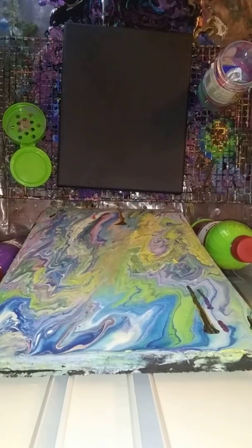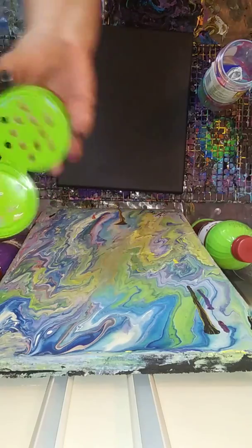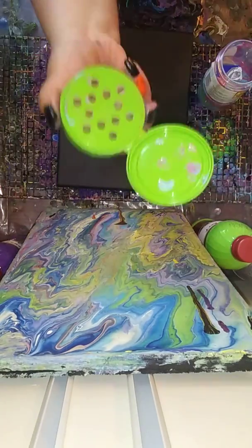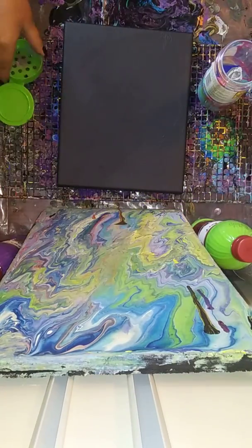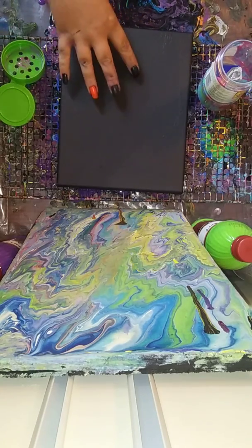Hey guys, Bridget here. I like this thing so much I want to do it again. But we're going to do a cover-up on a painting I did not like.